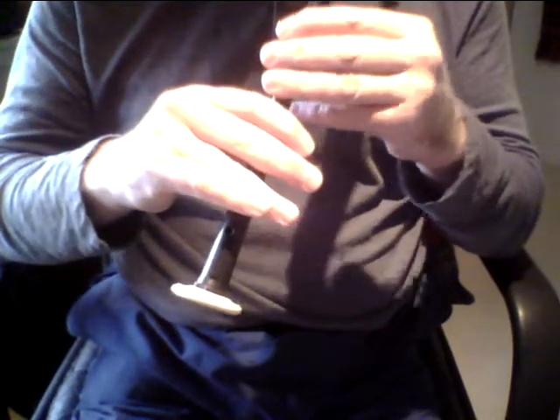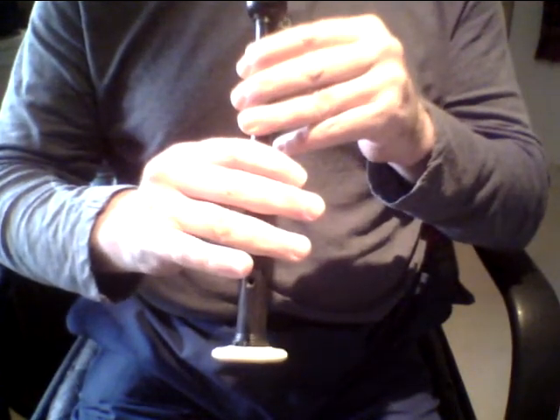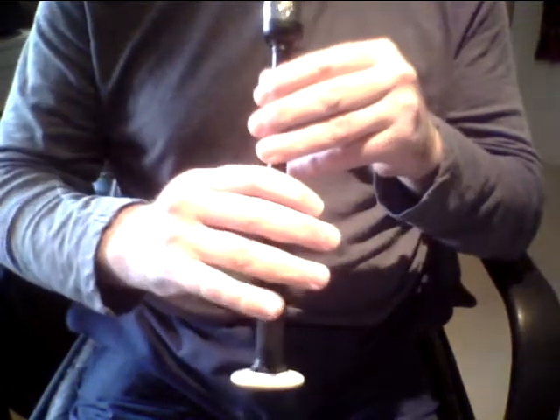The top hand is easier than the bottom hand — there's less movement. Now, please note that we heard E, A Birl, F, A Birl — and not high A, G, half a Birl. Always make sure that you sound that A at the start of the Birl.